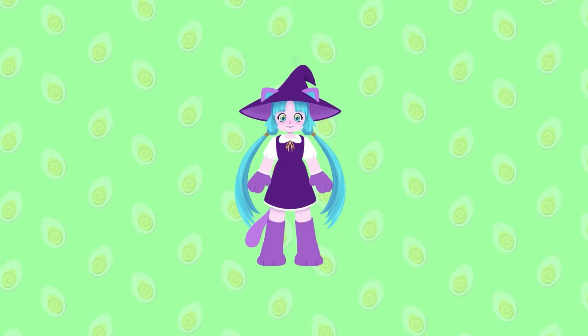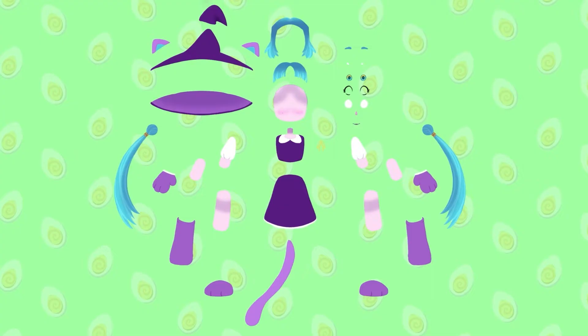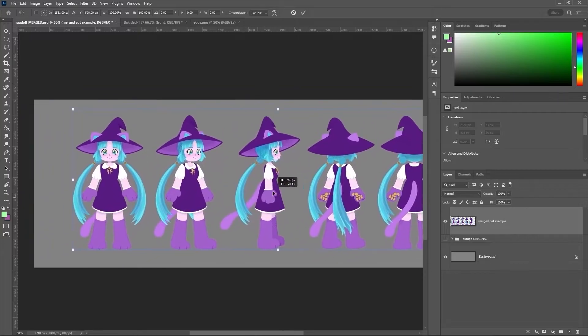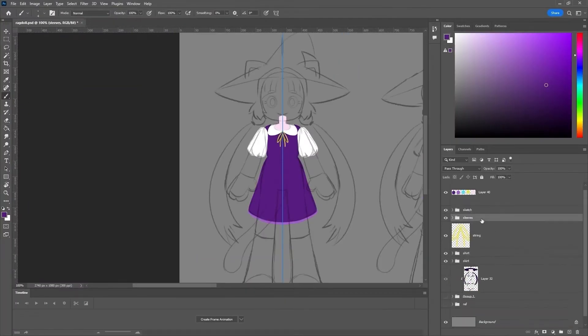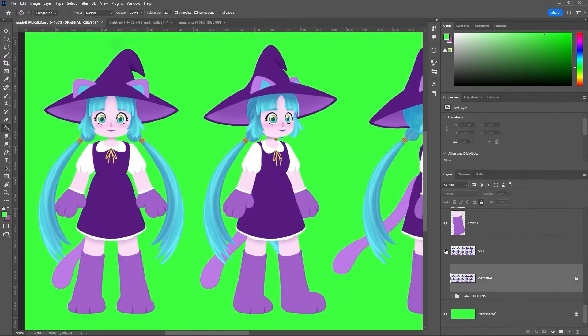To get the most movement out of your rig, you'll want to draw your character in a neutral pose with all of the animatable parts as separate images so that they can move independently from one another — kind of like one of those paper puppets with the little pins in them. But if you're starting with a flat image, there are ways to prep the art without completely redrawing the character. I'll first show you how to build a character from scratch on layers, and then how to cut it up if it's on a single layer.